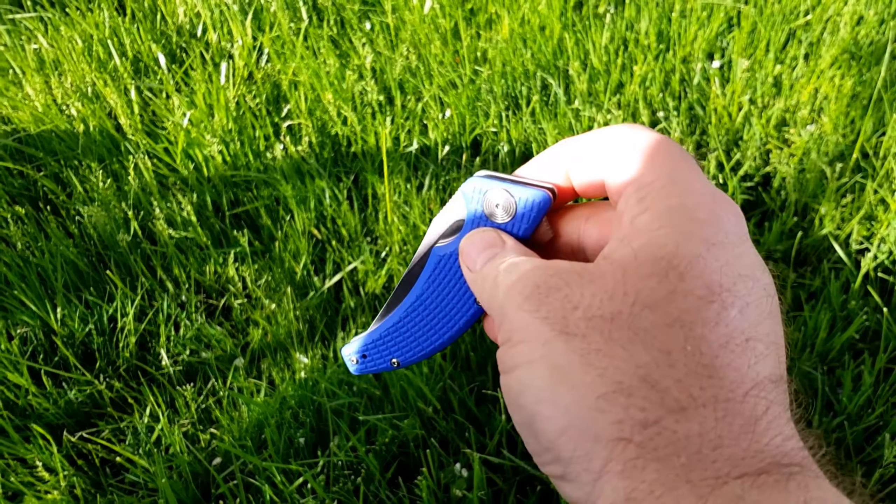That's all I wanted to show you — the knife I had in my pocket. I want to know what knife is in your pocket, so tell me down in the comments what knife you're carrying today. And as always, leave a comment, give this video a like, subscribe to the channel if you haven't, and I guess until next time — bye!